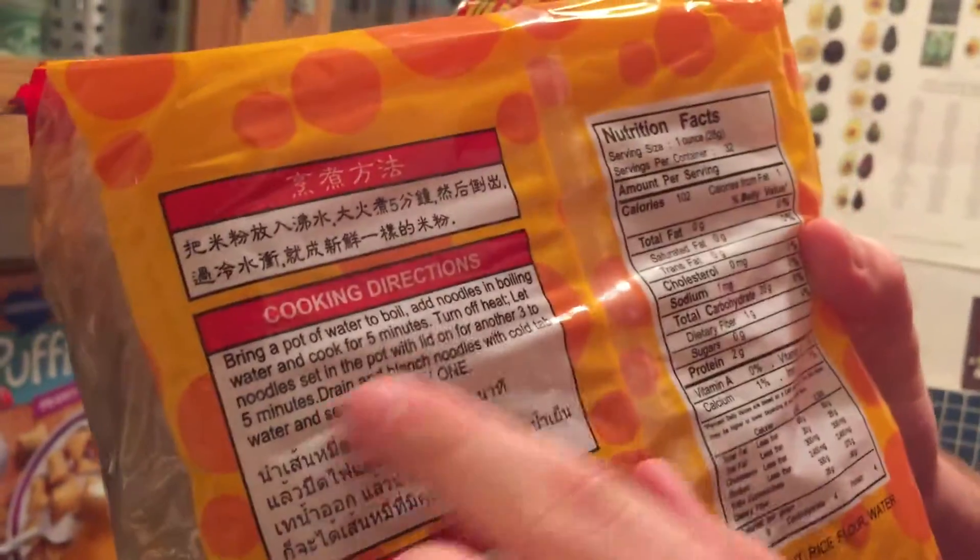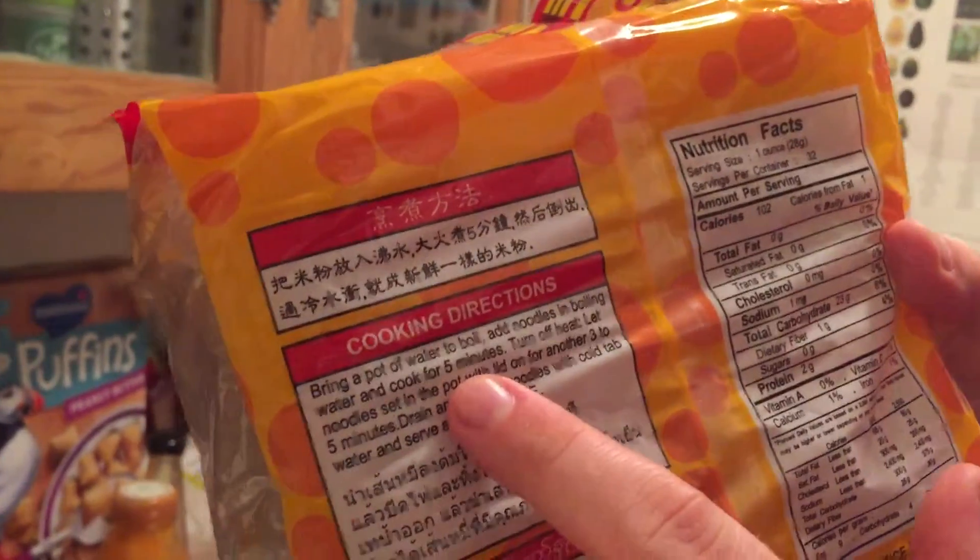You just bring a pot of water to boil, put the noodles in and they cook for about five minutes. And this is a quick easy high carb vegan meal that you can fix.